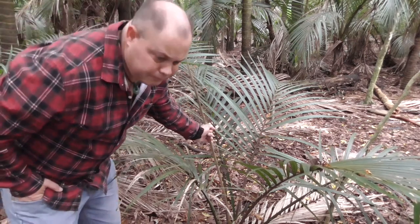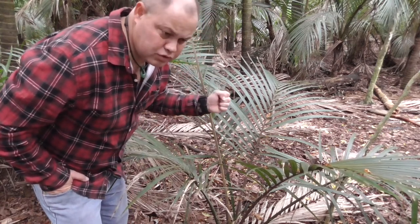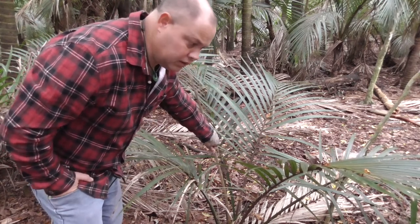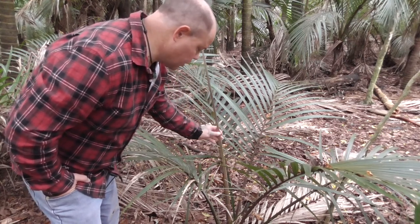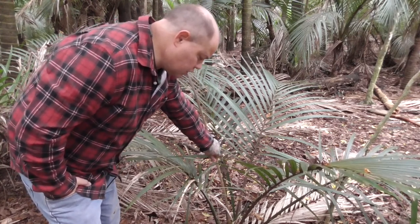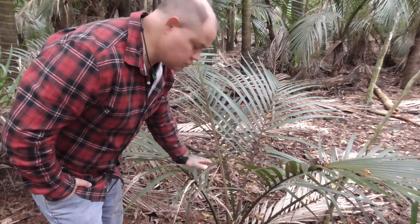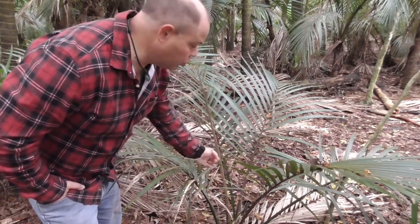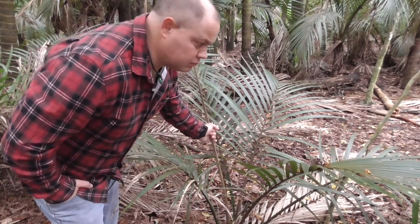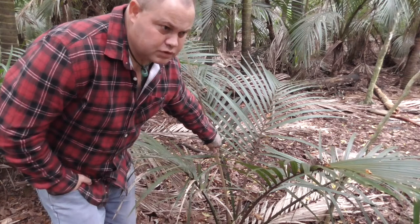Those of you who've seen my cabbage tree video — where we pull the middle part of the cabbage tree out of the leaves and eat the base — this is the same. Except with this particular tree, the Nikau: if we pull this shoot out, this young tree will die. So I'm not going to do that. It should only be used for survival purposes.